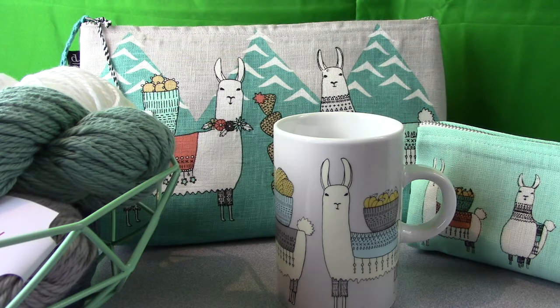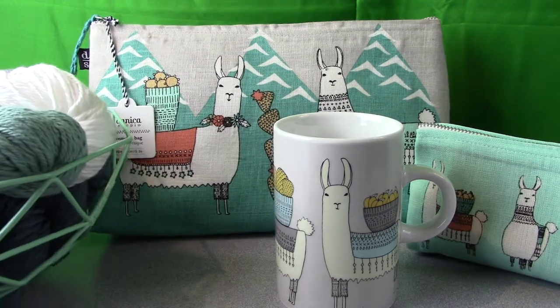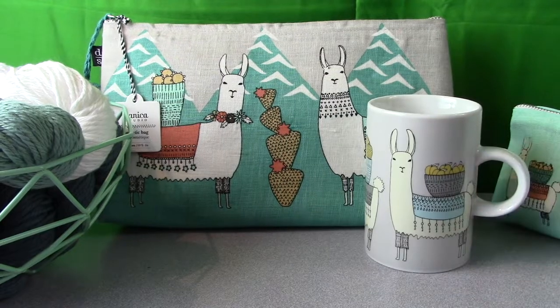There are other llama accessories at Knit Picks too, so be sure to check them all out. The folks at Knit Picks are very helpful and friendly. In addition to the llama kit, I bought some books — two of which have afghan patterns to use with the Billow yarn. I like to use patterns that are specifically designed for the yarn I get because I know it's going to work out a lot better.